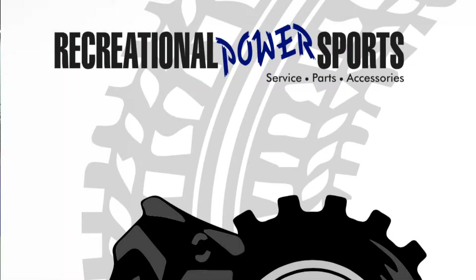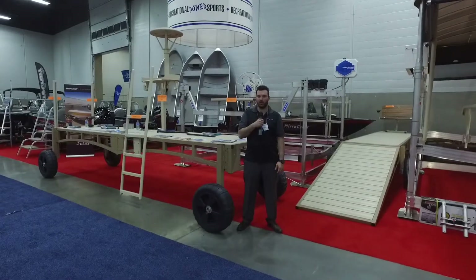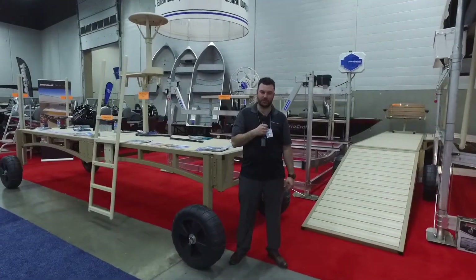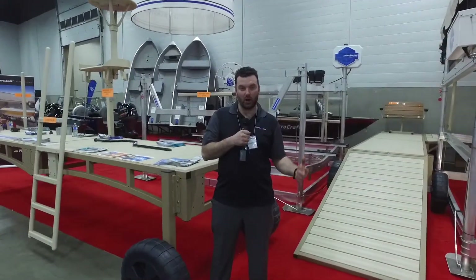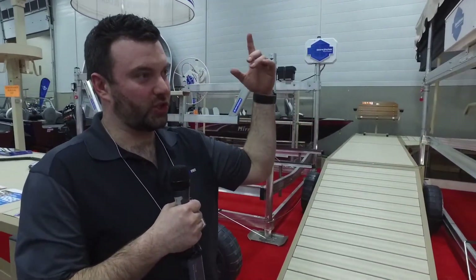Hi guys, it's Steven from Rec Power Sports here down at the Edmonton Boat and Sportsman Show, Hall E. We got all of our stuff down special here today. We got all of our shore station hoist, boat hoist here, with the special shore screen.